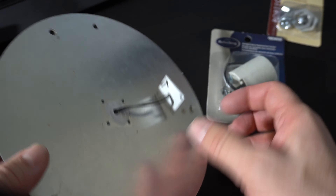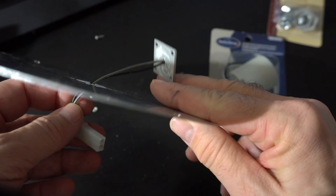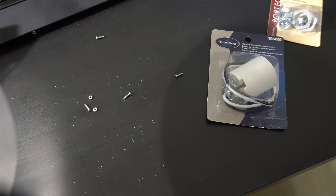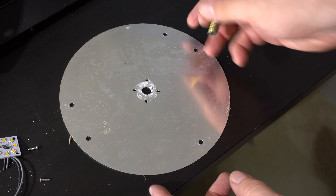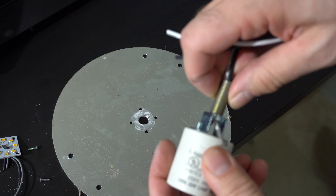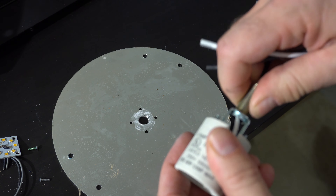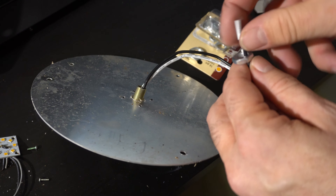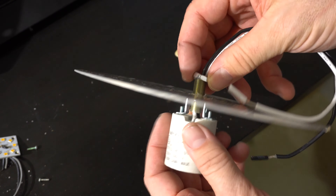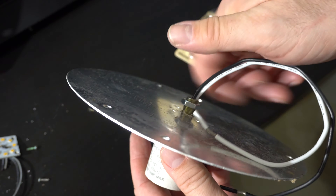First we got rid of the old LED by unscrewing it and cutting the wire. Then we used a drill bit to enlarge the hole so the light shaft fits through, and you can run the wires through it. The shaft screws into the Harbor Breeze base around the wires, then you run the wires through the silver plate and use a nut to tighten it down. Make sure it's mounted firmly so that when you screw and unscrew a light bulb it's a solid connection.